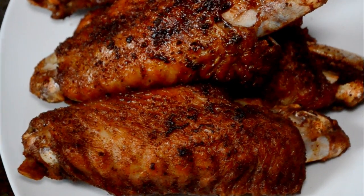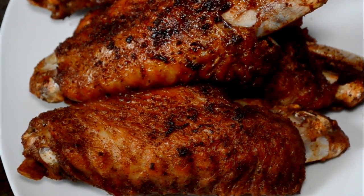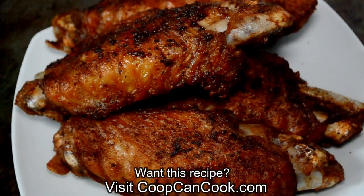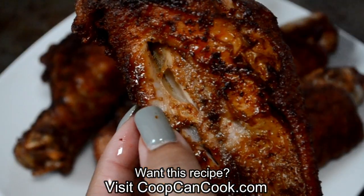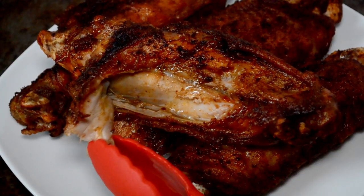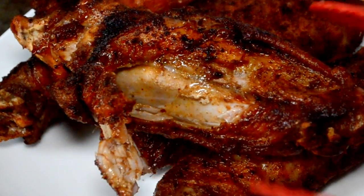Y'all, look how brown and delicious! I drained them on a paper towel and cookies, we have the best Cajun fried turkey wings ever. Y'all, these things are so hot they were tearing my fingers up, but I just had to show you how juicy they are and the seasoning — oh child, you got to try these.